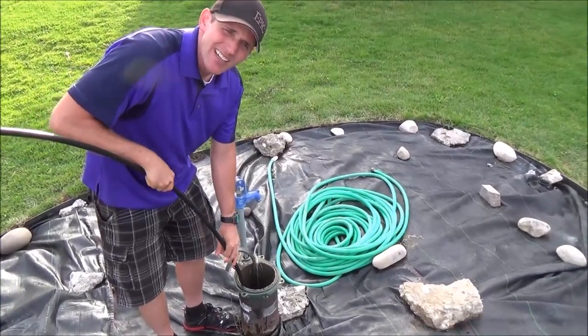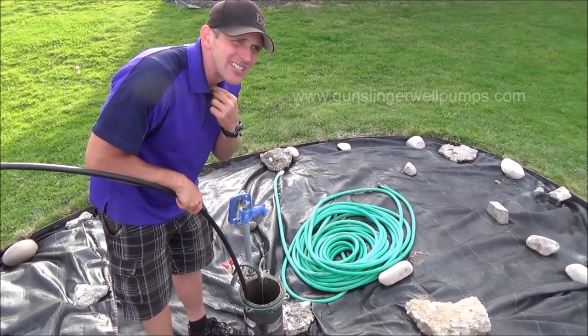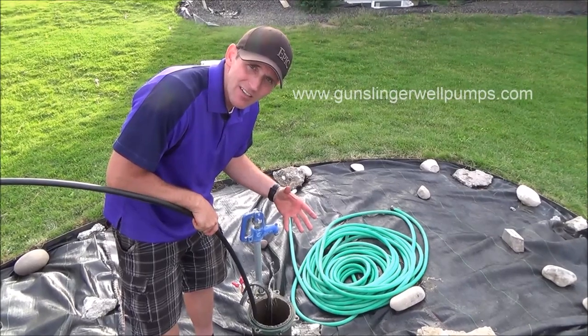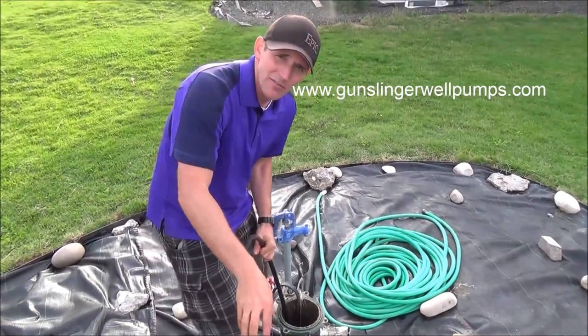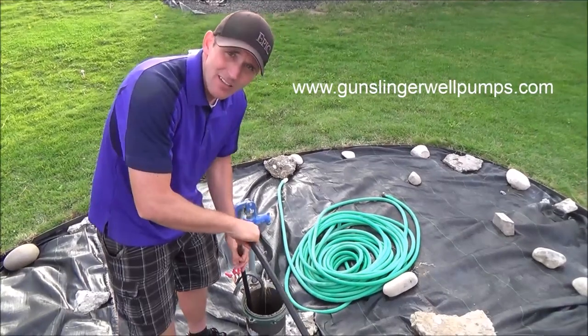If you hit something and no matter what you do you can't get it to go past, chances are you're hitting your pump. There's a possibility that your pump's not as deep as you thought it was, and you may need to give us a call if that's the case. You may need a different length of pump.